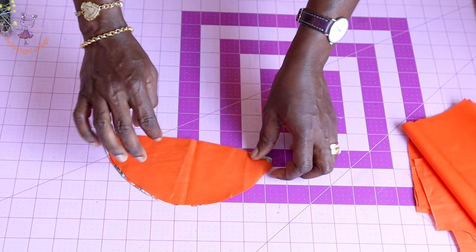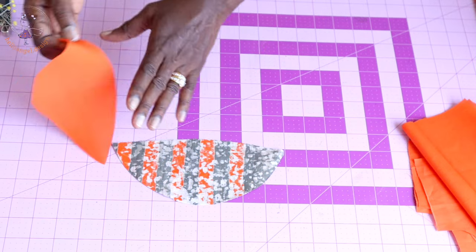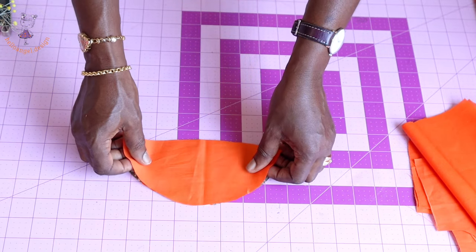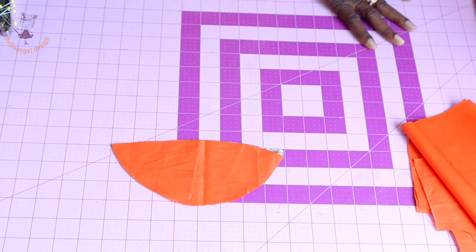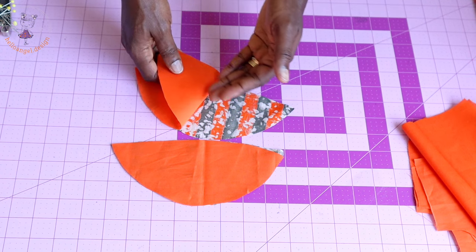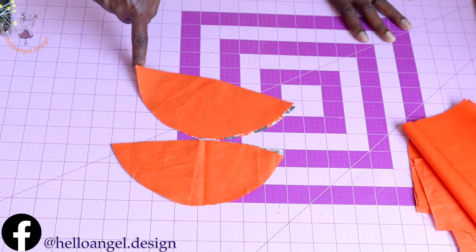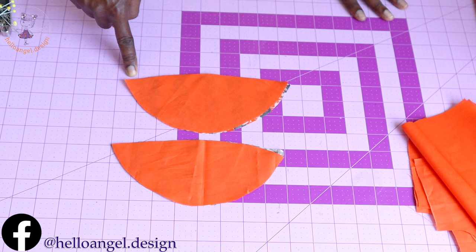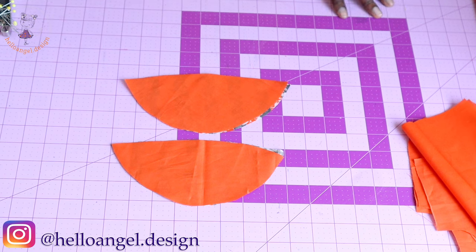Next, take your cap sleeve. This is the cap sleeve and this is the lining. Put both front pieces together, take it to the sewing machine, and stitch the bottom edge of the cap sleeve with 1 cm seam allowance. Repeat the same process with the second sleeve. Once done, trim a little from the seam allowance, turn it inside out, take it to the ironing board, and give it a good press.